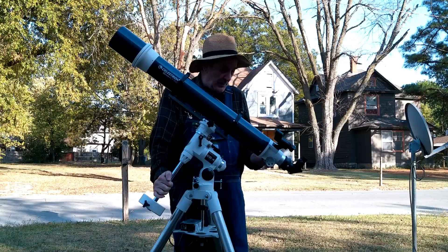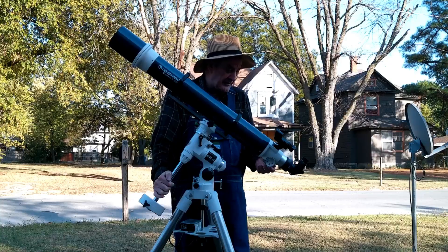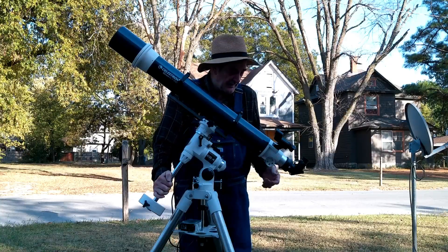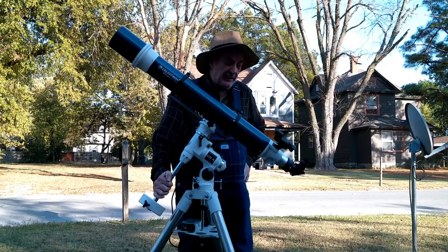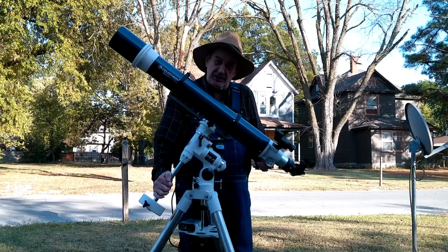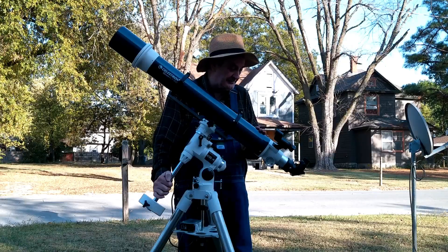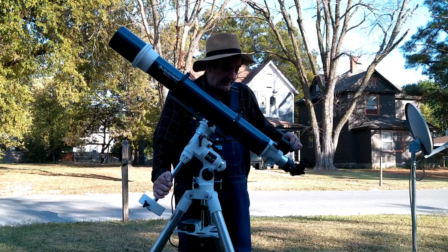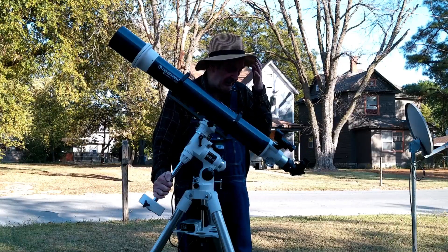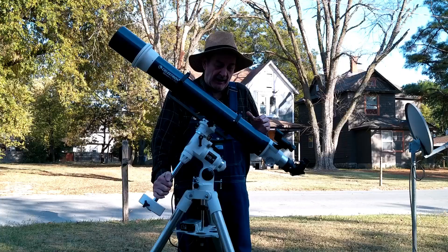The focuser knobs are fairly smooth. I've got these rubber things on them for grip when you're out in the dark and it's cold and you're wearing gloves, to make it easier to focus. It has a little lock here so you can lock the focusing tube to keep it from drifting in and out.